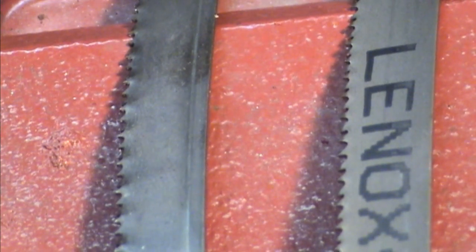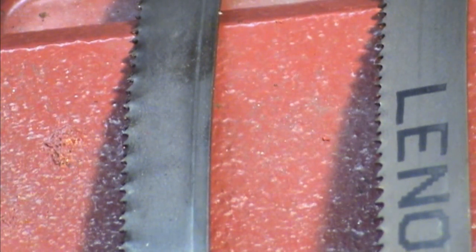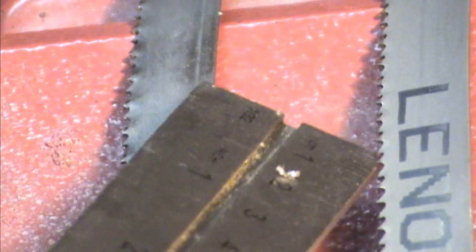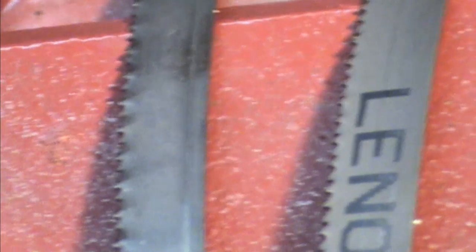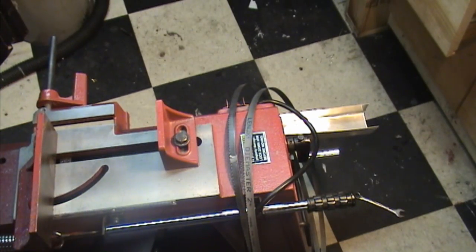Right here you can see a row of the 14 teeth per inch, and right here starting right here you can see the 12 teeth per inch. The blade works pretty good. I would like to have a slightly finer one, maybe 14-18, just for the smaller sizes that I do. That's all they happened to have in stock at Grainger when I went to go buy one, but we're going to loop this through and get it all tensioned up.